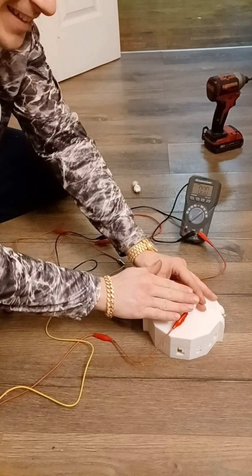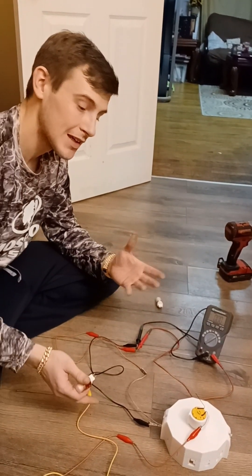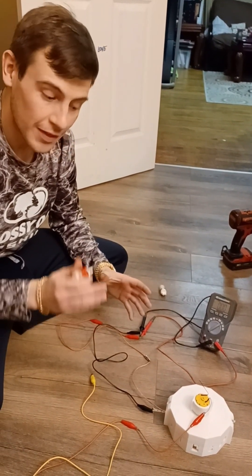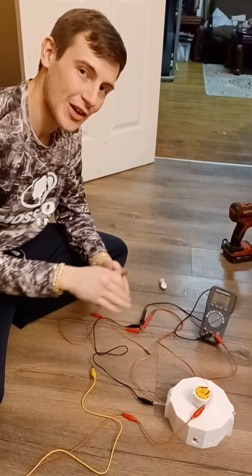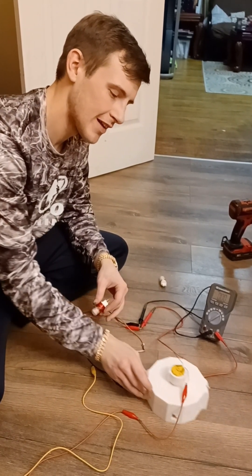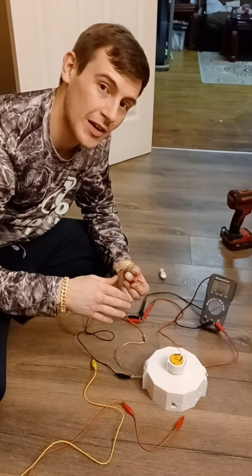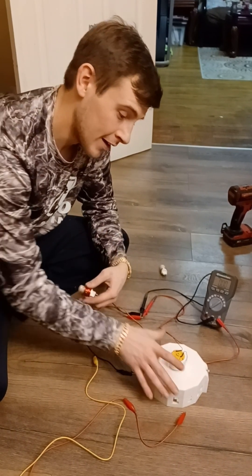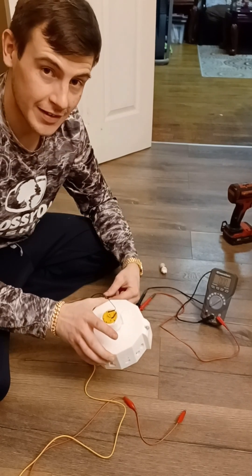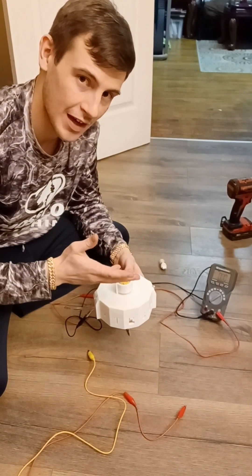As far as producing an over-unity loop, it is not impossible. The number one thing I want to use this generator for is as an attachment piece to another motor called the corona motor, which operates using high-voltage atmospheric electricity and low current to create high torque in that specifically designed motor.